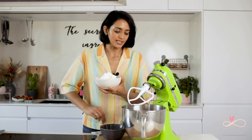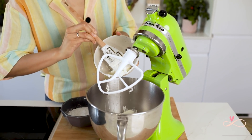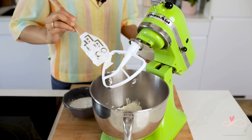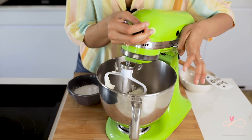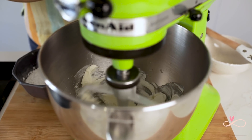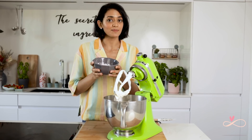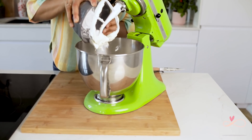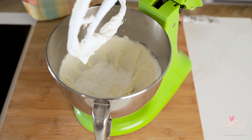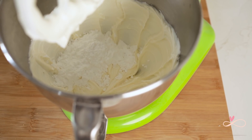Now let's get on with the filling. I am going to first add the cream cheese into my mixer and beat that on medium speed for 30 seconds. The next step is to add the icing sugar — but first make sure that you sift it because it usually has lumps. Then we are going to beat it for another 30 seconds.